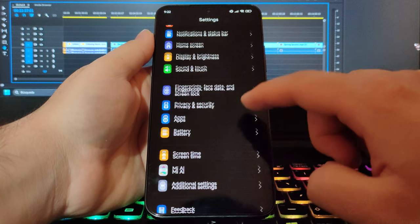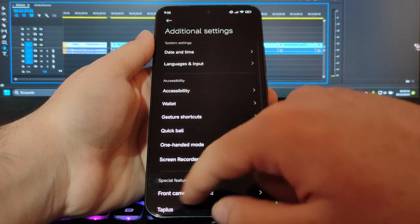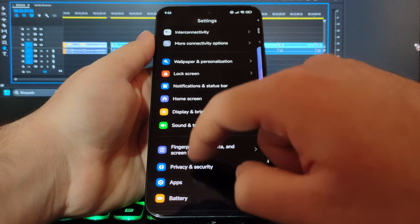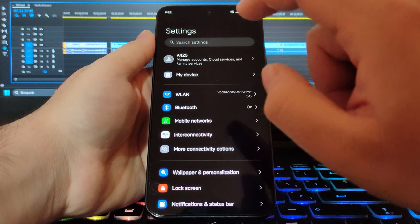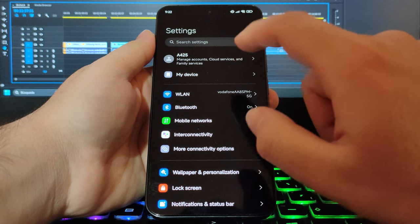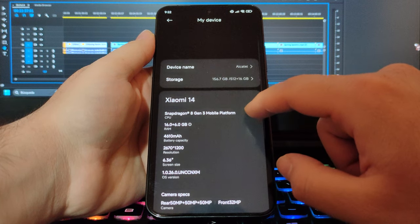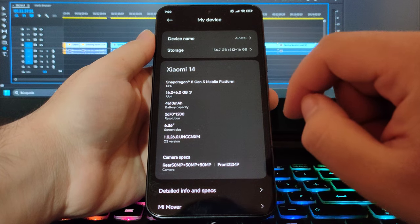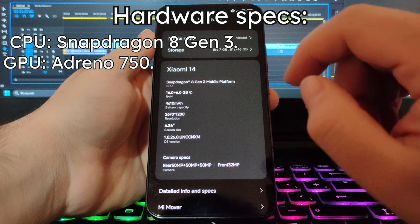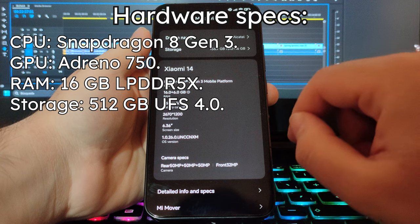Having a quick look at the settings, there's not much worthy of note. It's very customizable, as I've said. The most interesting thing to find is in the system info, or as Xiaomi likes to call it, 'My Device.' This phone features a Snapdragon 8 Gen 3 processor with 16GB of RAM and 512GB of built-in storage.